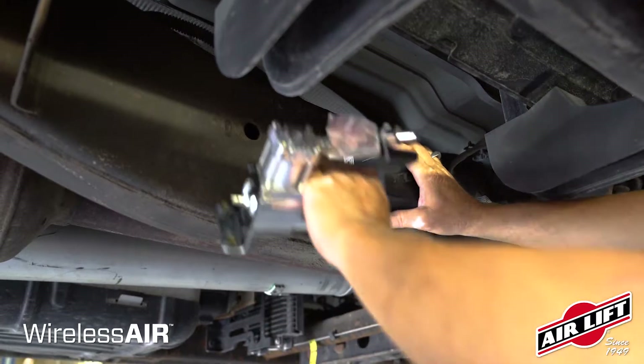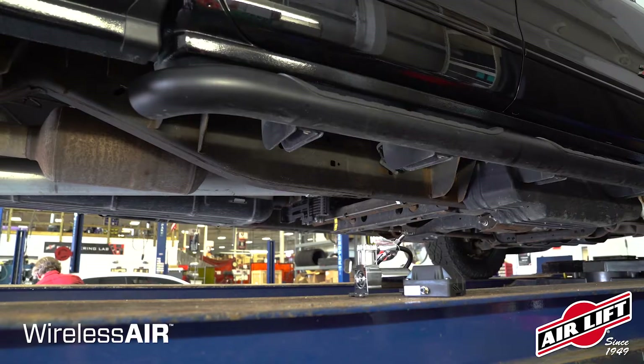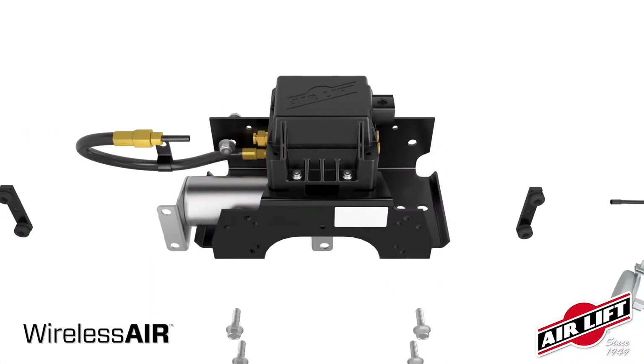Begin by planning your mounting locations on the vehicle. Be sure to keep all wiring, airline, manifold, and compressor at least six inches away from heat sources such as the exhaust.